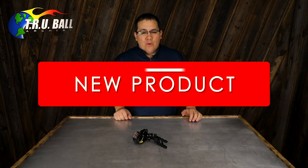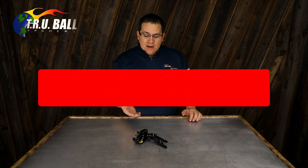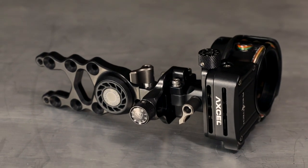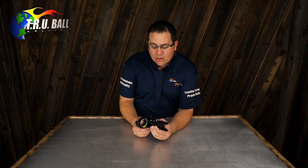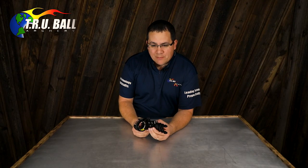Hi, I'm Brandon Reyes with Excel Sights and I'm excited to bring to you a new product for 2018. Here on the table is our new RioTek multi-pin hunting sight. It's a new four, five, or seven pin sight that we've come out with that has some really cool features that I'm going to show you.